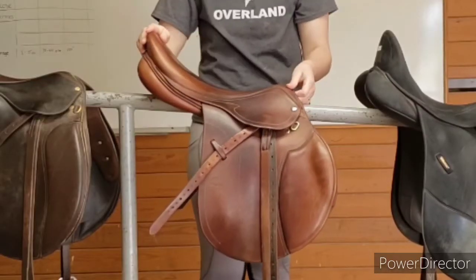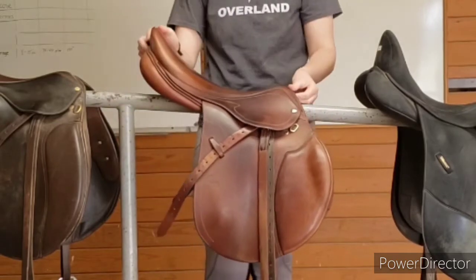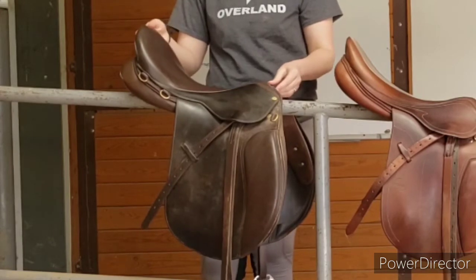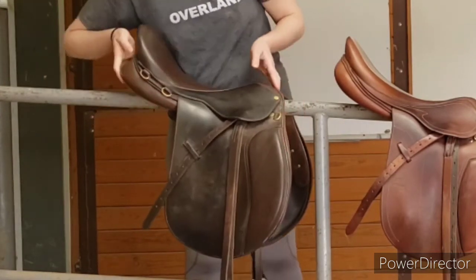On the jumping saddle, the pommel and cantle aren't as high, and the leg flap is shorter and rounder. For the all-purpose saddle, it's a combination of the two, with the cantle and pommel being of medium height, and the leg flap being of medium length.